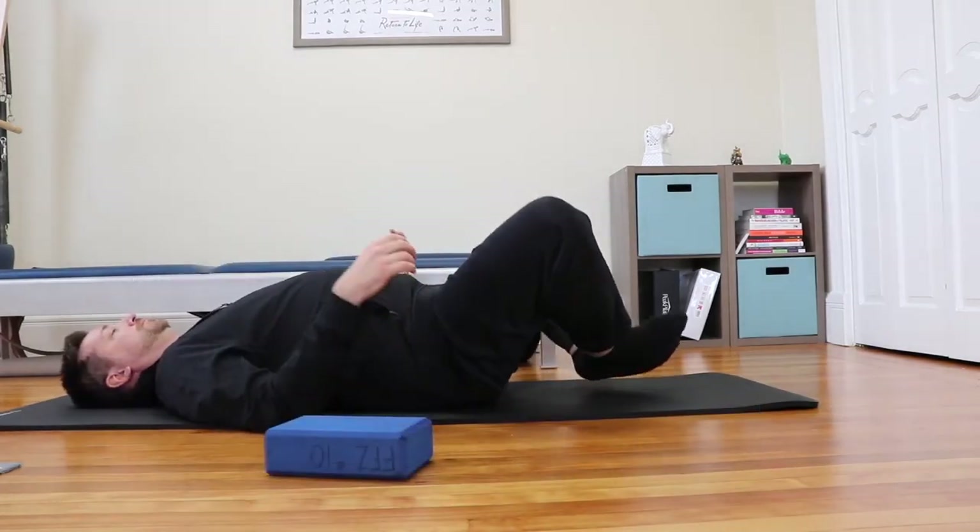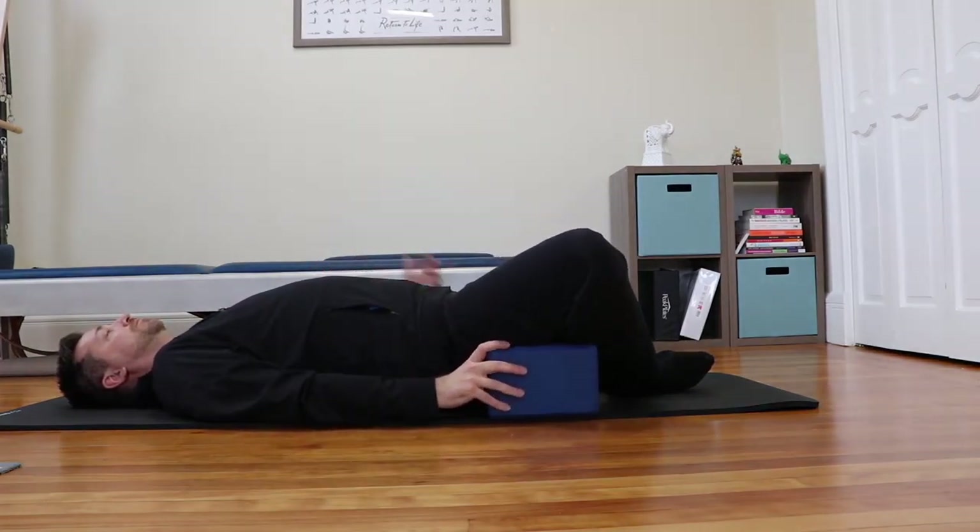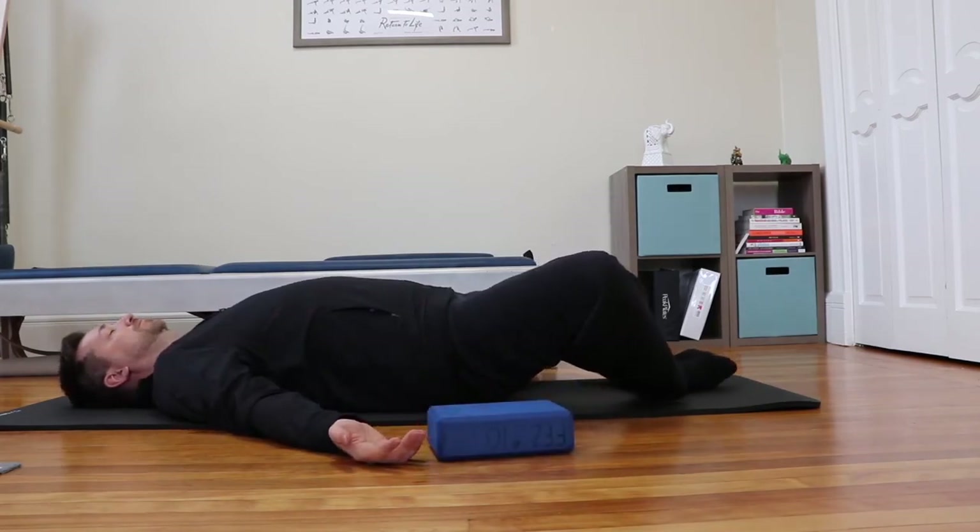We're going to end our practice in Supta Baddha Konasana. Laying on your back, bring the soles of the feet together, letting the knees fall out to the side like a book. If you need to and you're super tight, you can place a bolster or block under the knees and thighs — one on each side. Bring your hands out to your side with your palms up. Bring your awareness into your breath, expanding the body on the inhale and finding a little more release on the exhale, letting your low back release into the mat and letting your knees release towards the floor, letting gravity pull them down into the earth. Stay here for as long as you like before pulling your knees in and coming up. I will be ending the video, so if you'd like to stay in Supta Baddha Konasana longer, please pause the video before getting into the position.